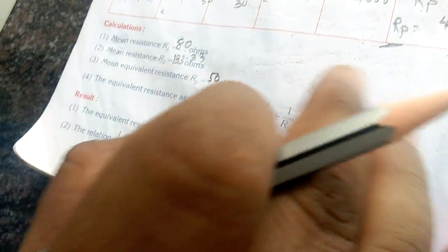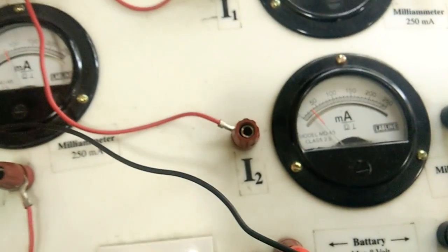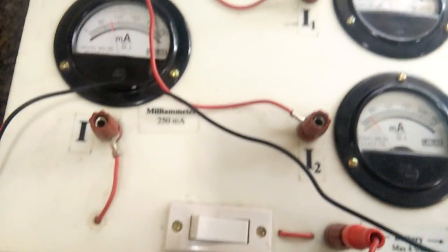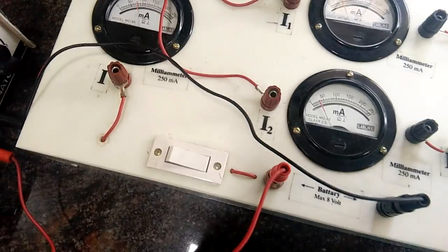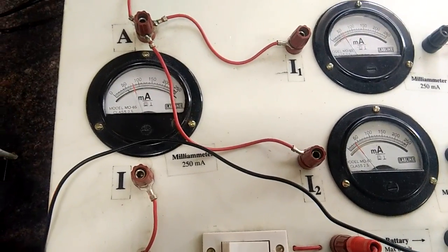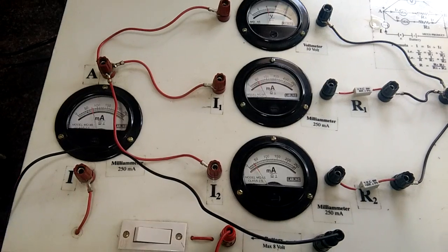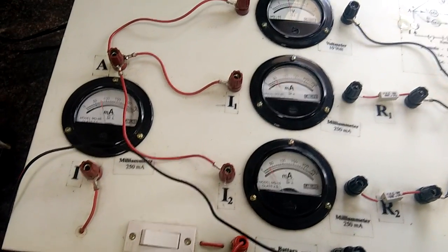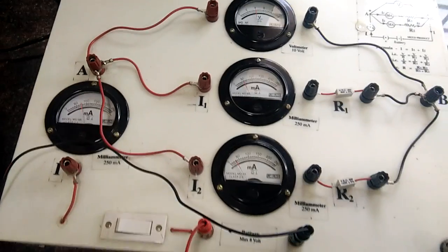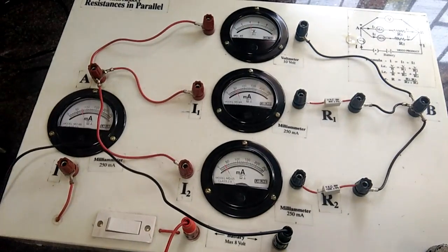We are done with the calculation. Many of you get scared of the resistance in parallel experiment, but you can see how simple it is — you just take the readings, put them in the observation table, and do the calculation. Please make a note of how to make the connections and how to take down the observations. Once you have done that, this experiment is a peanut for you. Thank you, and wait for the next video on how to find the focal length.